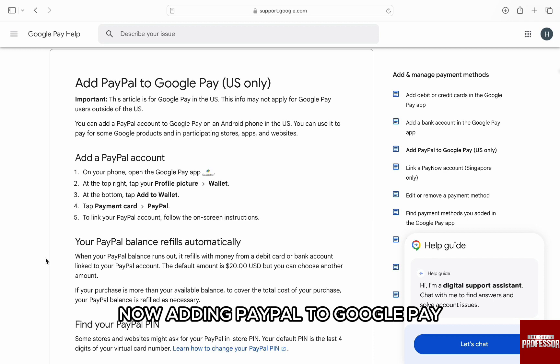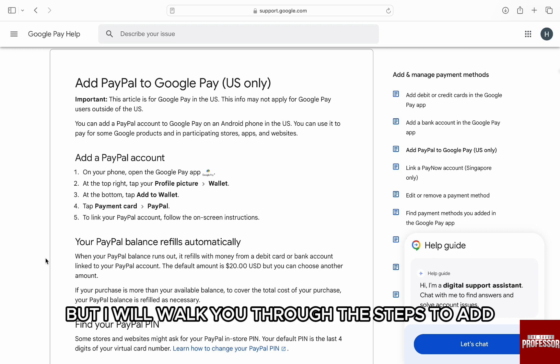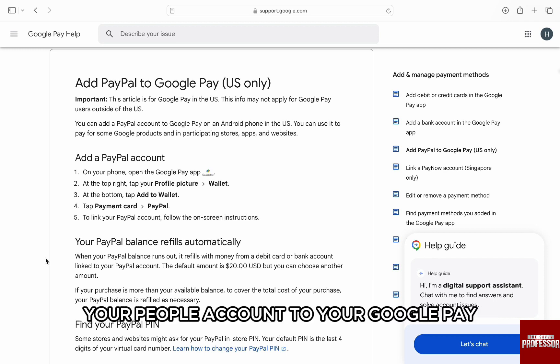Adding PayPal to Google Pay is only available in US and Singapore and it's not available in my region yet. But I will walk you through the steps to add your PayPal account to your Google Pay.